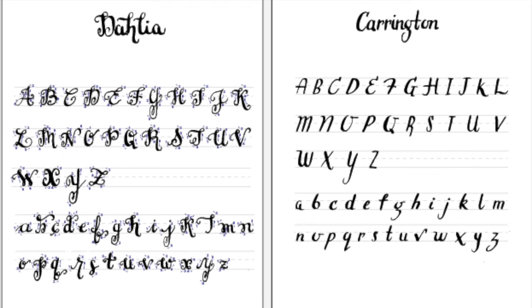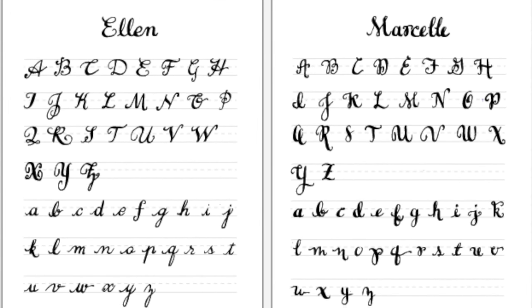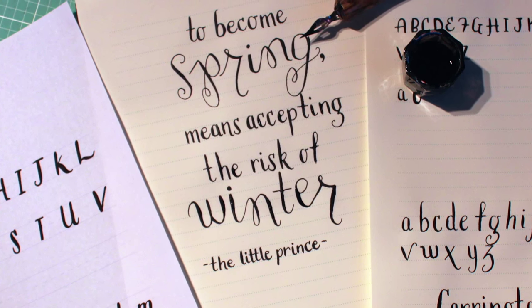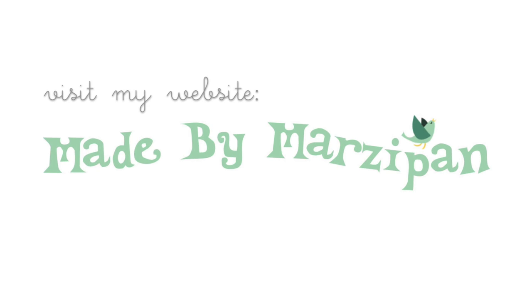I'll be sharing several other lettering styles, so be sure to check back soon. To print the free Carrington Guide, visit madebymarzipan.com and search for Carrington. Try this at home.